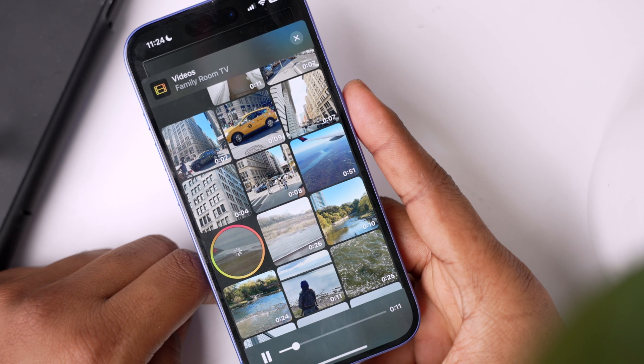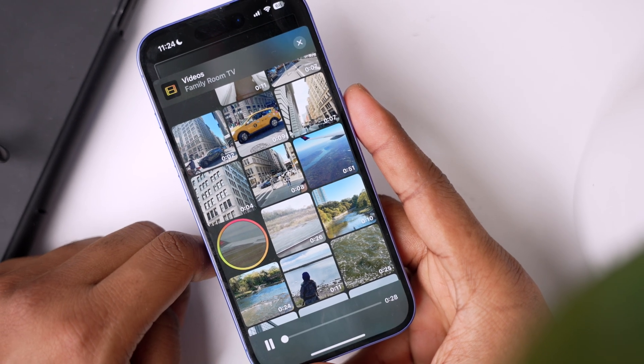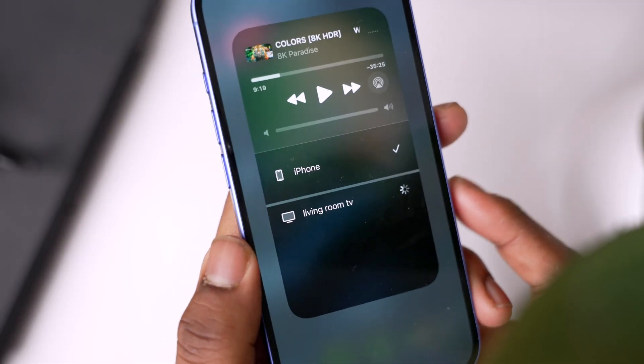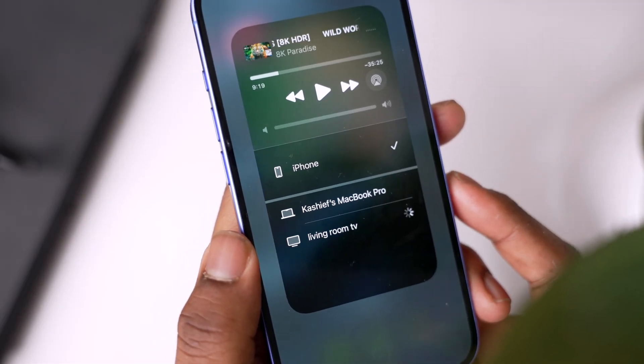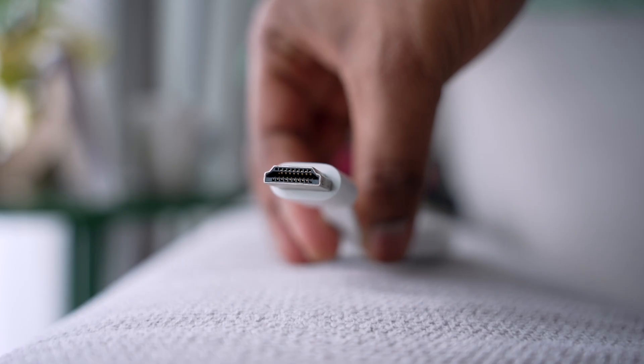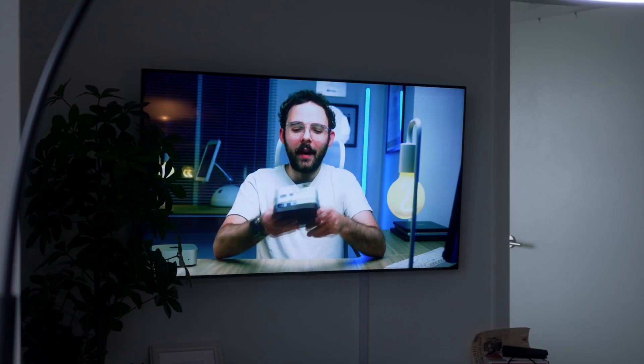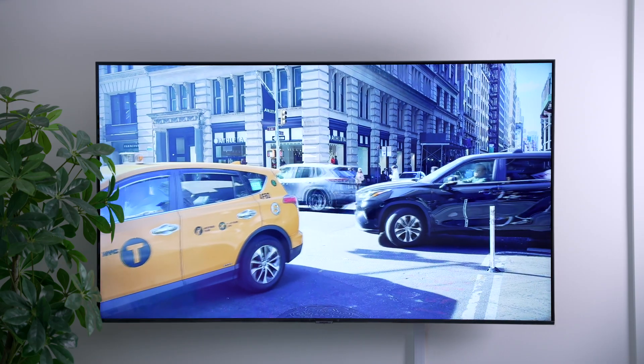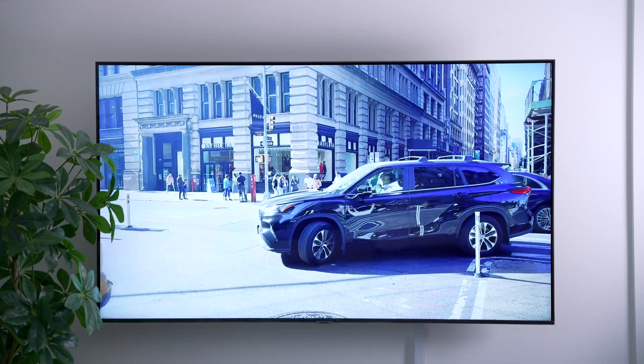So if you're wondering how to screen mirror from iPhone to TV, we've covered the best methods: Ducast, the best third-party app for screen mirroring on almost any TV; AirPlay, the native Apple solution for a seamless experience; and HDMI, the most reliable wired option when Wi-Fi is not available. Personally, I prefer Ducast for its broad compatibility, AirPlay for its ease of use on supported TVs, and HDMI when I need a stable wired connection whenever I'm on spotty Wi-Fi.